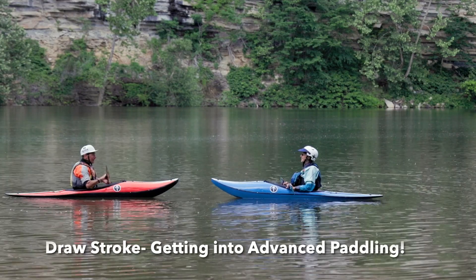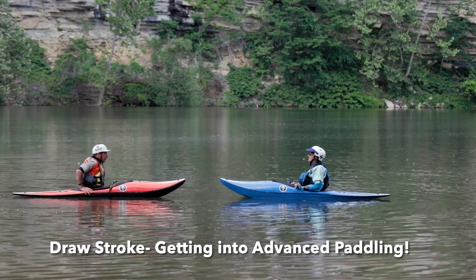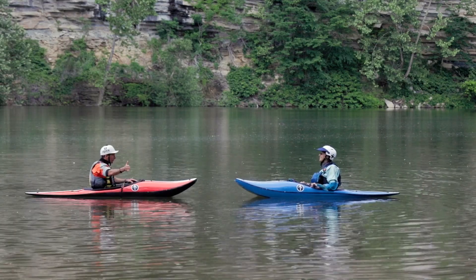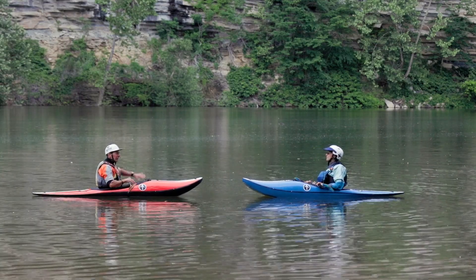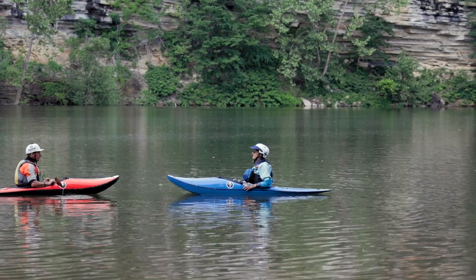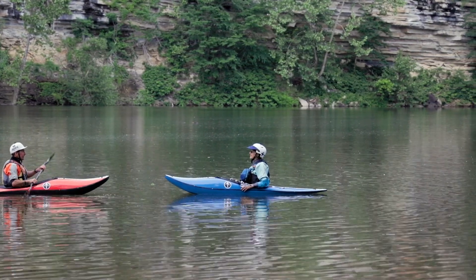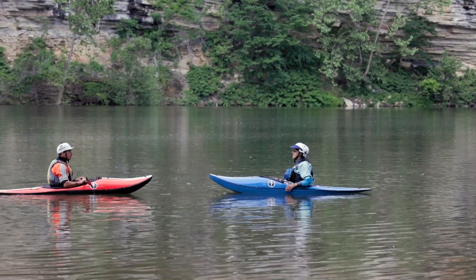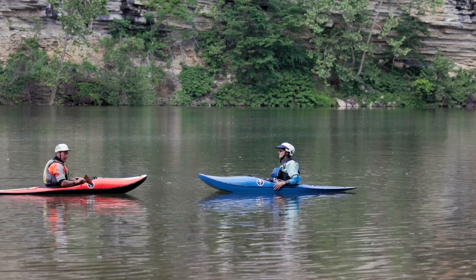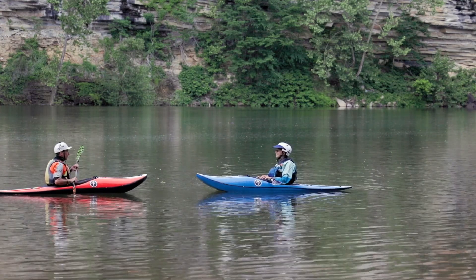All right, Cheryl. Now we learned the draw stroke. You know why we want to learn a draw stroke? So we can control our spin momentum, so we can carve turns instead of sliding and losing our speed, so we can have more control, be way better getting in and out of eddies, get where we want to go faster with less strokes, easier. There's a million reasons we want to learn the draw stroke.